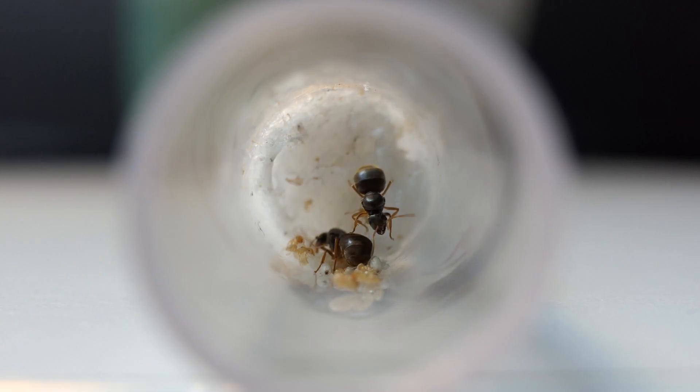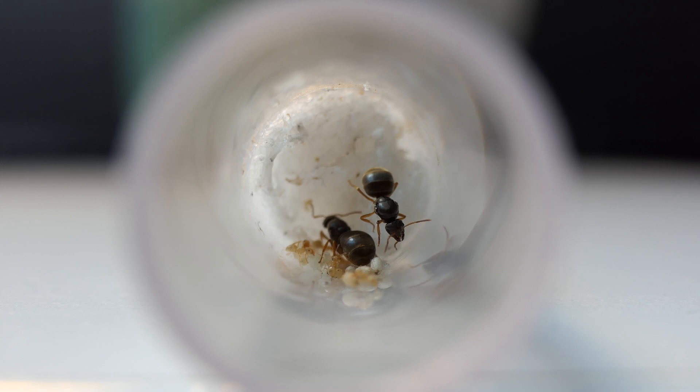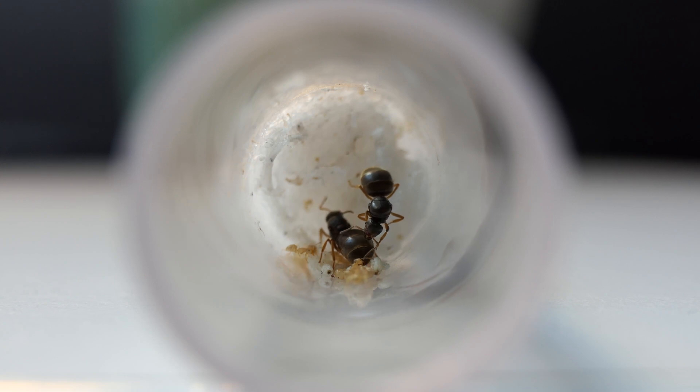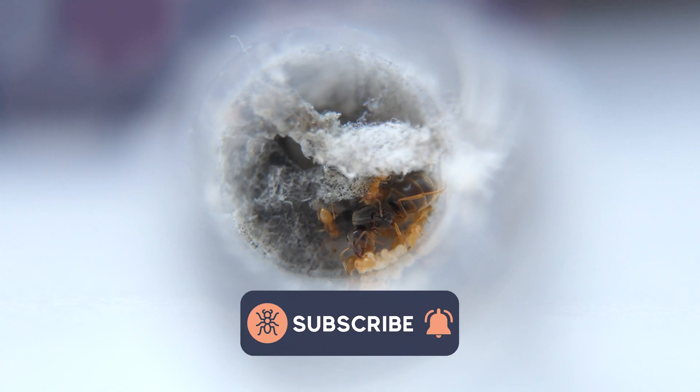Welcome to a new Lasius Flavus colony update. In this update I will talk about my two Lasius Flavus colonies. This will be an interesting video so watch until the end for some nice bonus footage. Also, while you are here, give this video a thumbs up and subscribe to my YouTube channel.